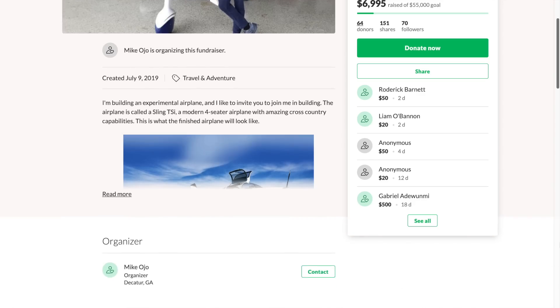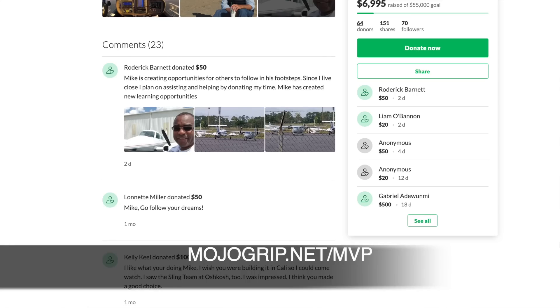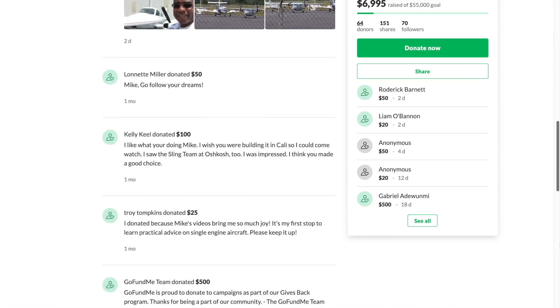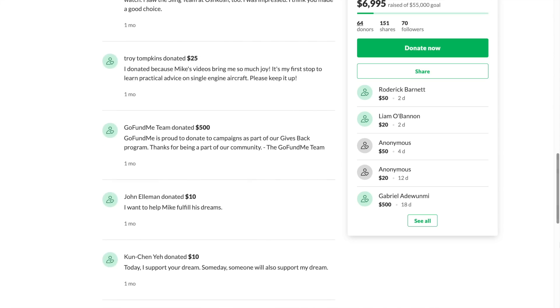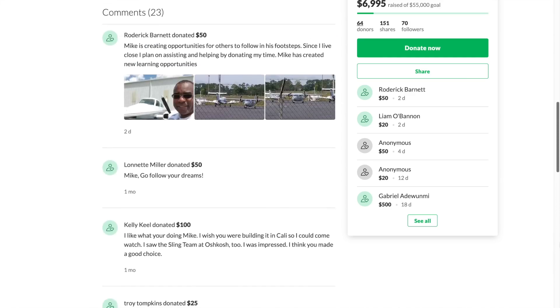I hope I covered a lot of the questions people have been emailing me or sending on Instagram. Please leave more questions in the comments if I didn't cover something you wanted answered, or email me at mike@mojogrip.net. If you haven't supported the project, I have the GoFundMe link in the description. Another way to support the build project is through mojogrip.net — become an MVP there and you get more benefits, including videos that aren't on YouTube.